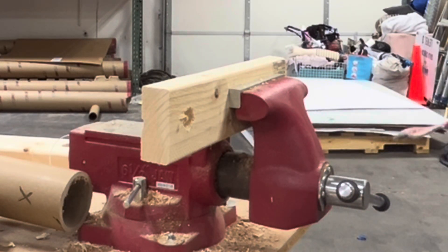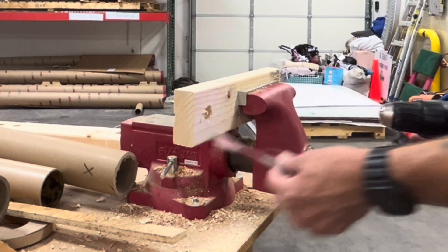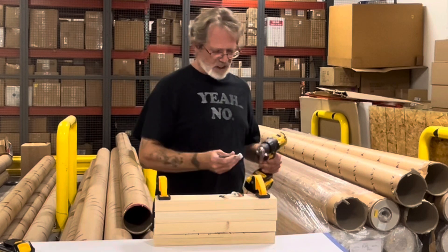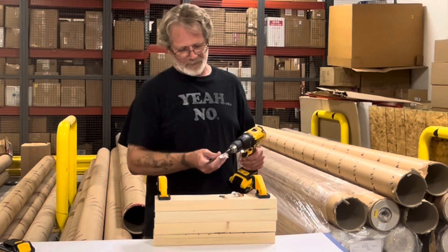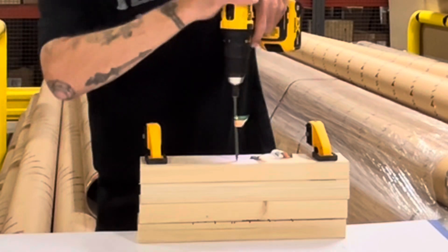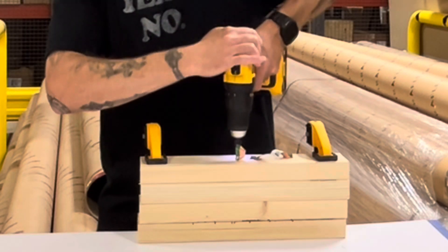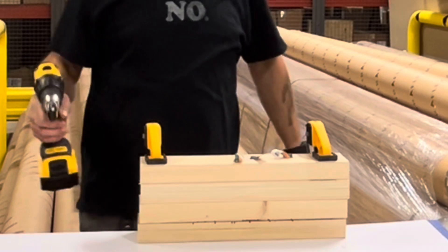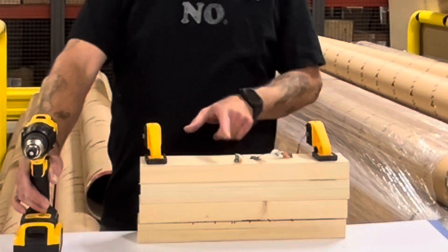That seems to be the fastest yet — fairly close to the 3.0, but still a little bit faster. How about driving those last screws? Still a little bit faster than the 3.0, and it buried the screw completely.